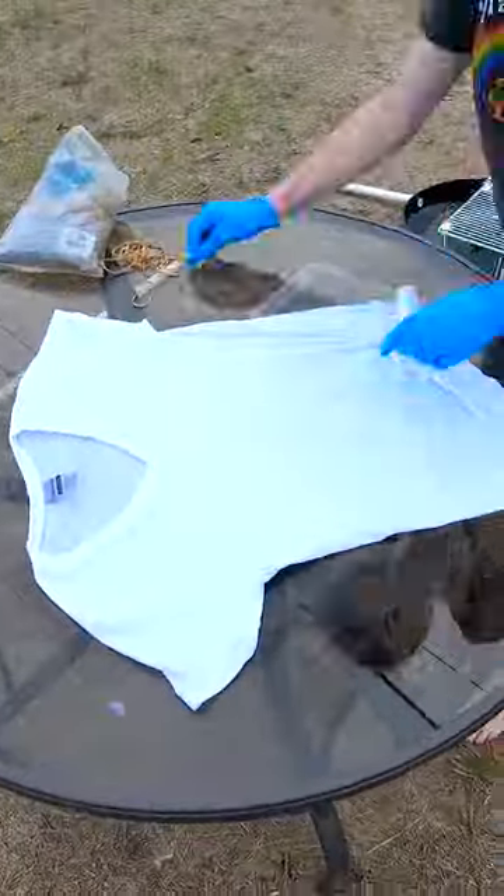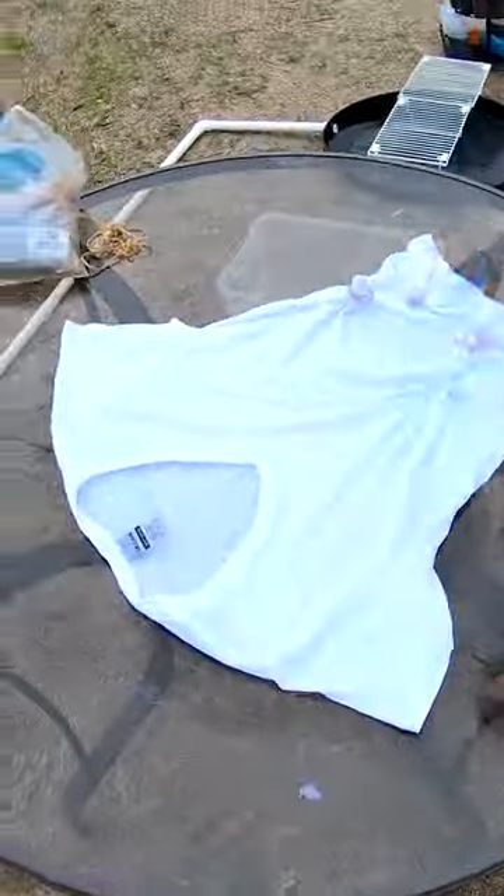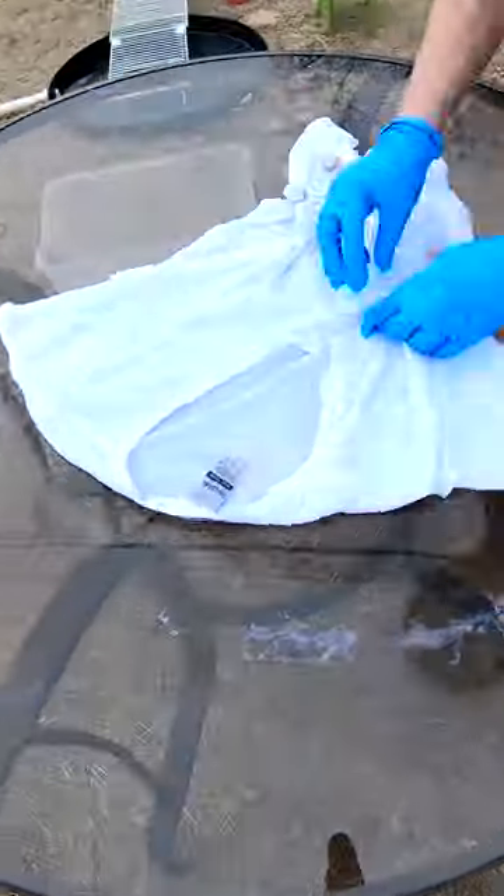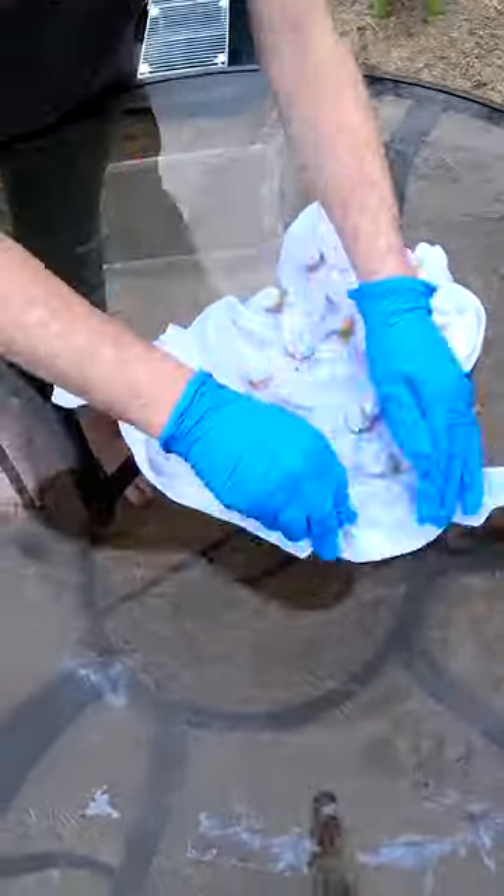Good morning everybody. We're here to dye up another t-shirt for you. It's been soaking in our soda ash, or sodium carbonate, for the last 30 minutes or so. We're going to twist it up and throw some color on it.